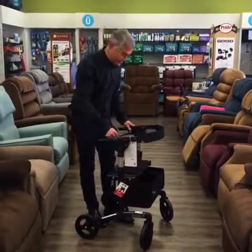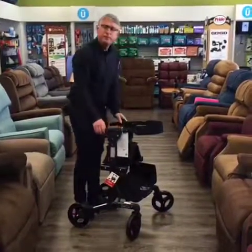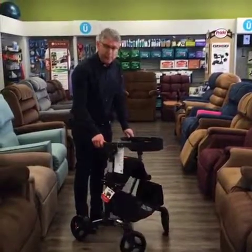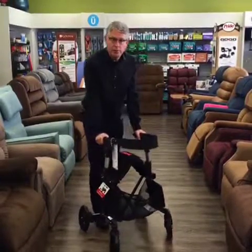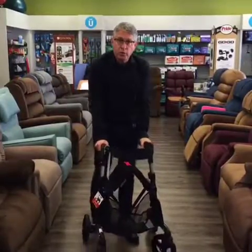Let me show you how it closes up. A quick pull of the handle and it shortens the distance, enabling you to go through narrow doorways nice and easily. That's a big factor, especially in older homes. The beauty of this is it's weight bearing without opening up in a partially closed position, allowing you to have full support of the rollator while going through a small door.